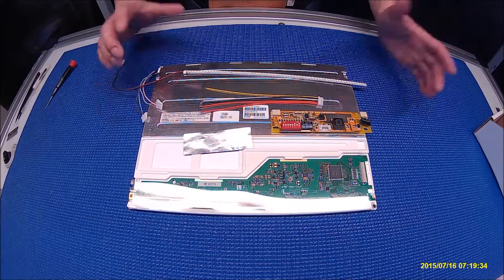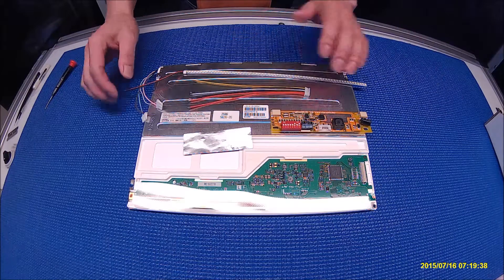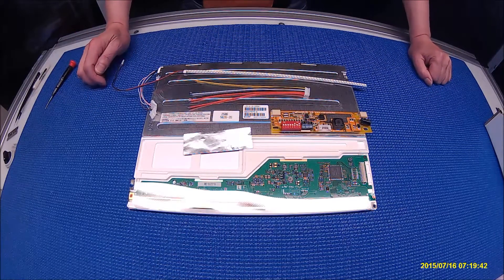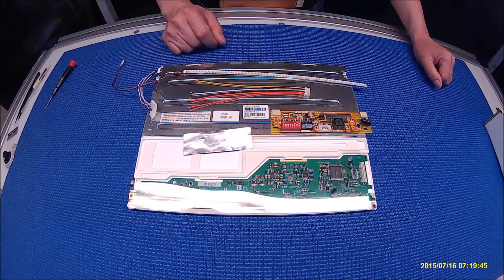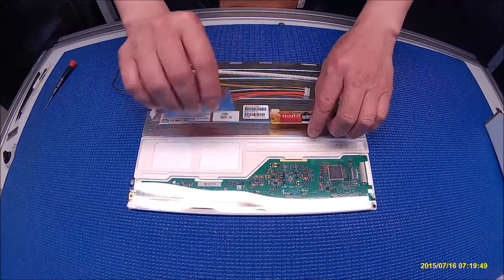Hello, in this video I would like to show you how to upgrade this 12.1 inch industry display from CCFL to a UB54 series LED kit. The kit comes with one LED strip, one wire connector, one driver, and one aluminum foil.